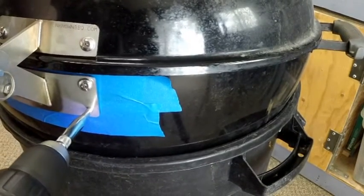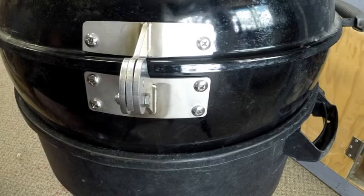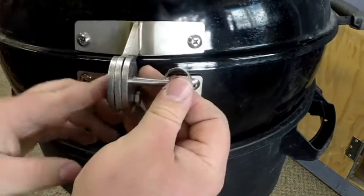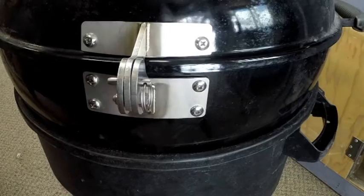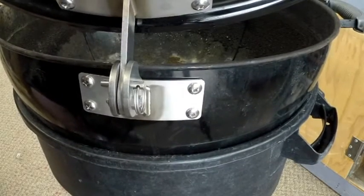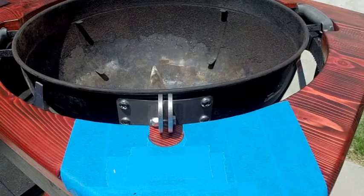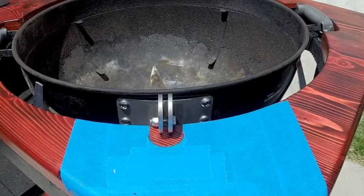A clean empty garbage can works great for holding your grill like this if you don't have the legs on it anymore. I really like this hinge — it seems super sturdy. It's made out of stainless steel, the detent pin slides in and out, so if you want to take the lid completely off you can.